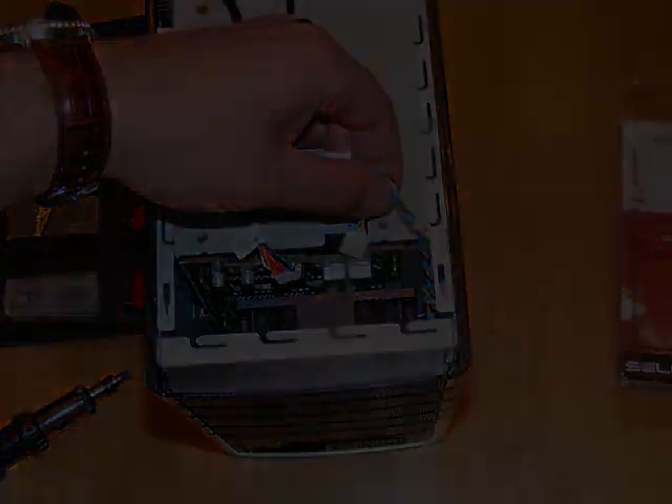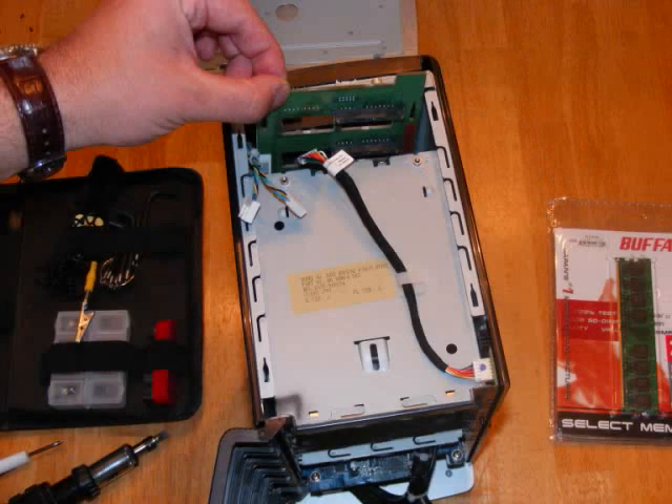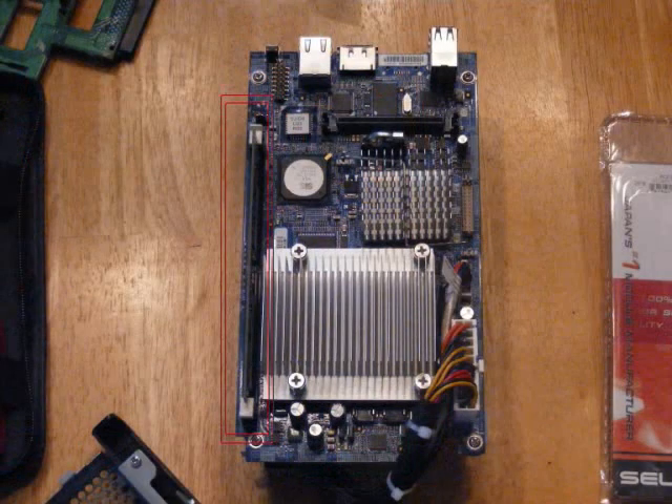Now once you've done this, put it on its back and gently slide it up and out of the motherboard. Once you've done this, you can pull it right up through the top. And then this releases the motherboard and power supply combo.